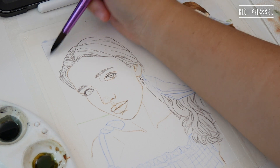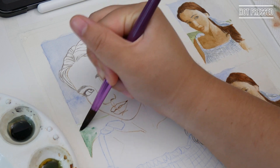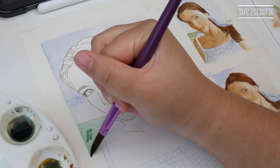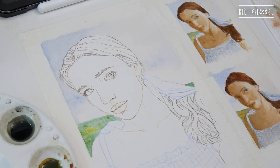I started with the background, laying down a wash of ultramarine blue for the sky and a mixture of different greens for the field of grass behind the figure. Since this step was done wet-on-wet, everything blended easily and created a soft, out-of-focus effect I saw in the original reference.